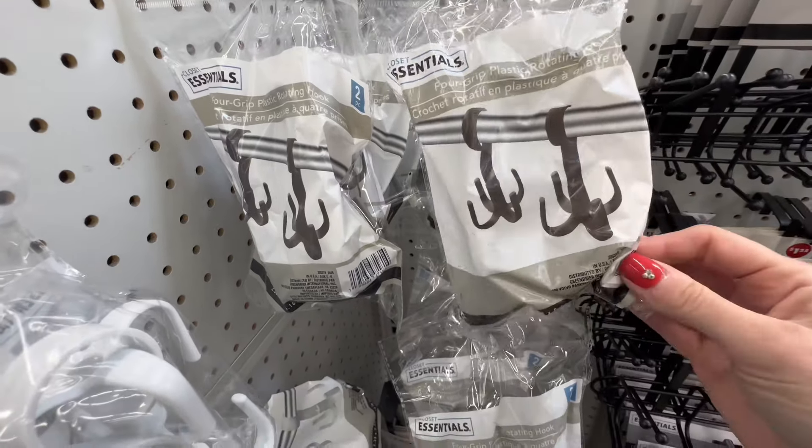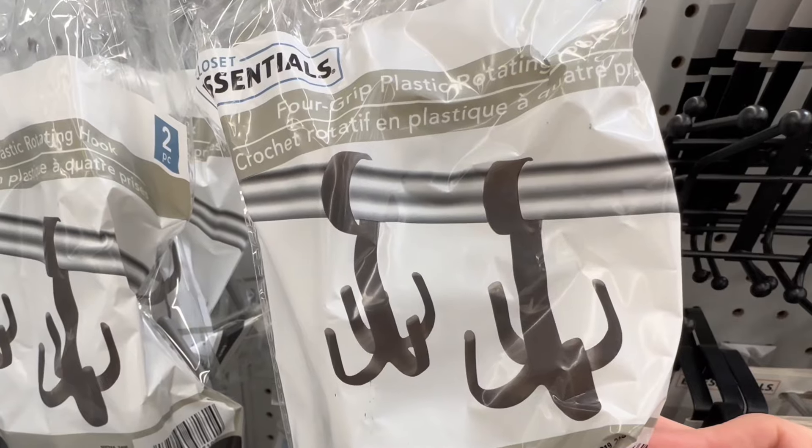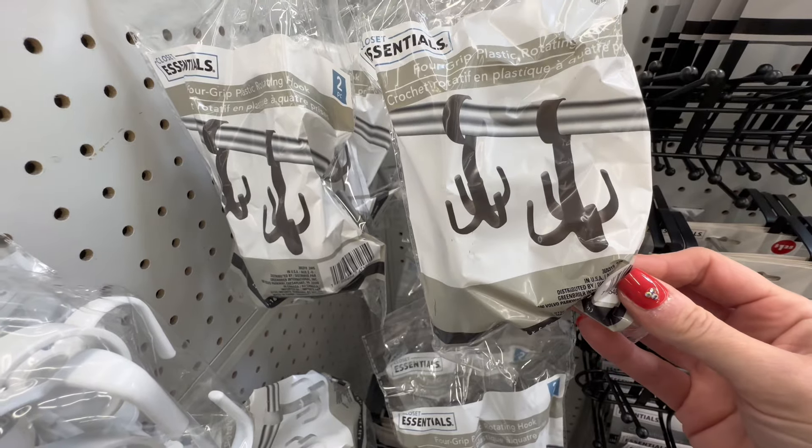Lastly, I just want to highlight a closet organizing hook. While it's not necessarily a cleaning item, it's worth mentioning for keeping your space tidy. This handy hook can be placed in your closet to keep your scarves, ties, and belts organized, and it's a great way to maximize your closet space and keep everything accessible and in order.